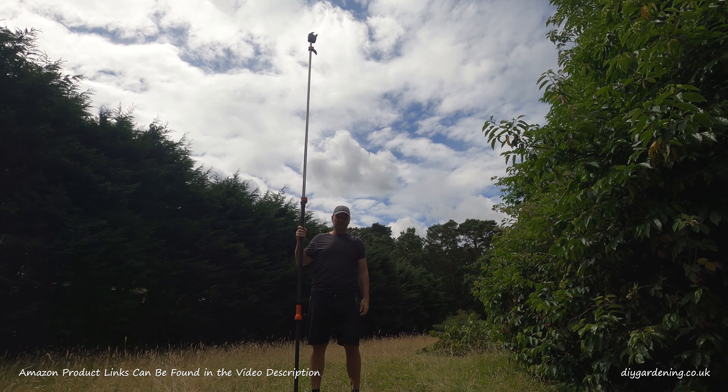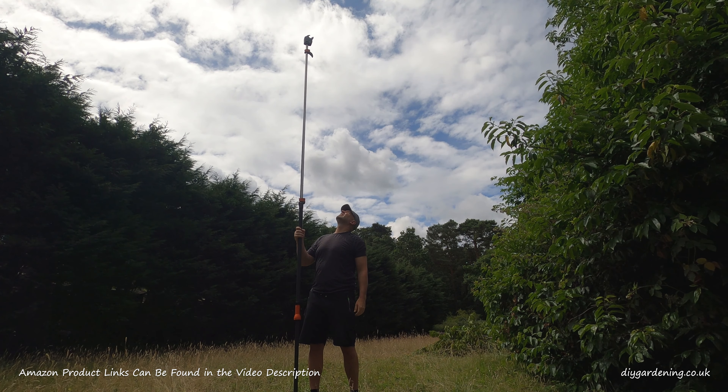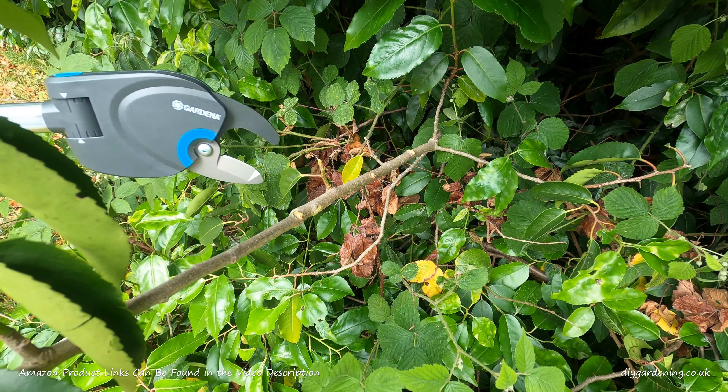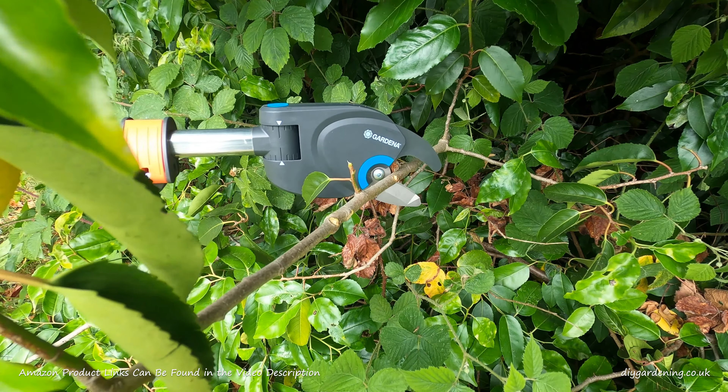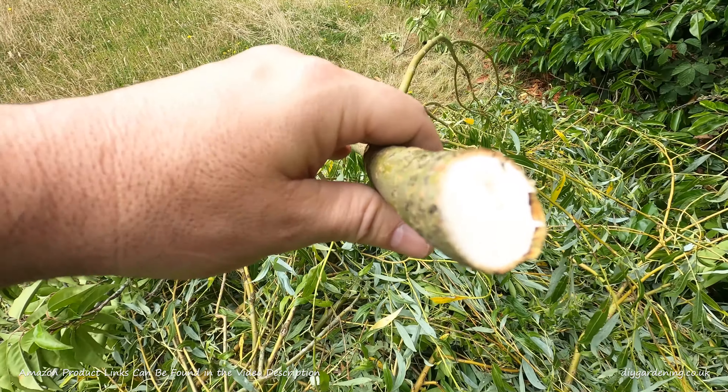When fully extended it's 4.1 meters long — that's about 13 and a half feet. The blade itself will cut through branches up to 32 millimeters thick, that's about 1.25 inches.